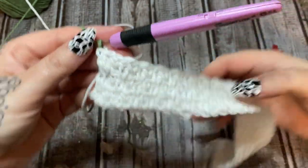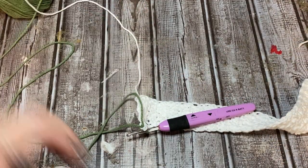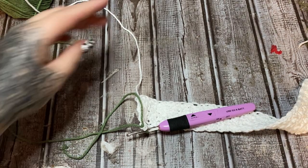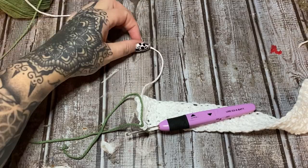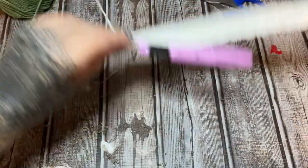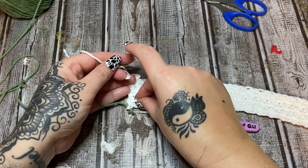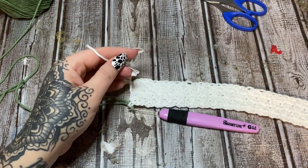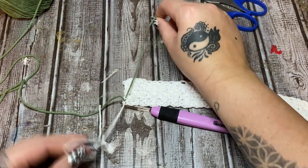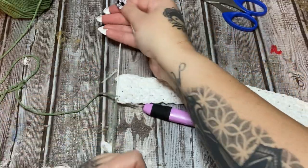Now you're ready to continue with that color. Sometimes if you're doing very narrow stripes you can just carry your yarn up the side and it won't really matter, but I think for this one we'll just cut it. I do all of my crafts at this table so sometimes there is glitter and moss where it shouldn't be!